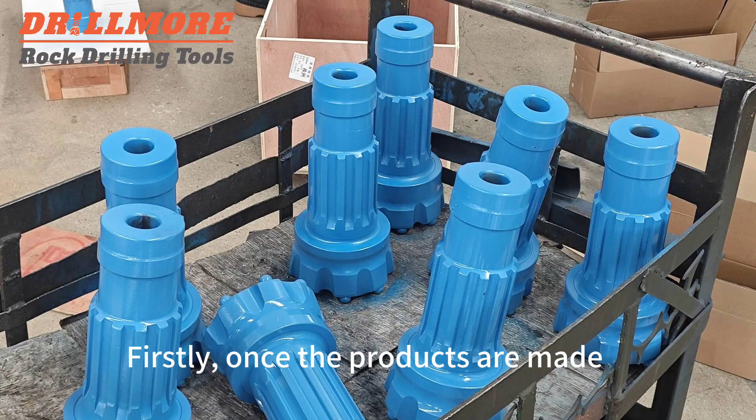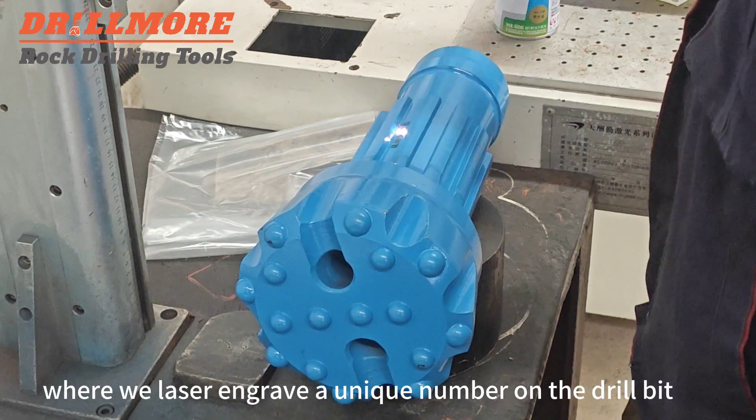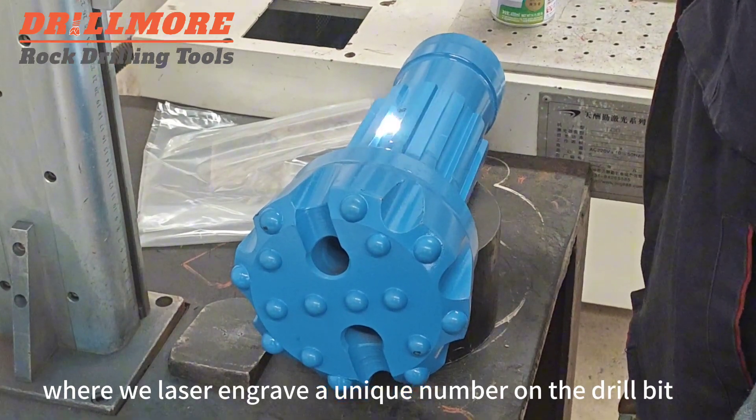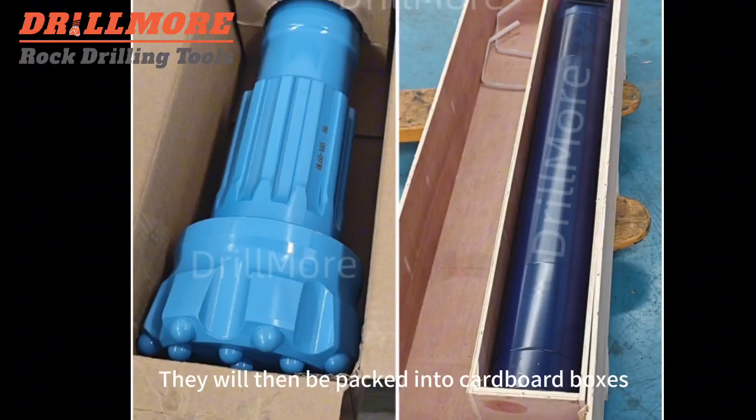Once the products are made, they are sent to the packaging area for packing. We will laser engrave a unique number on the drill bit, so that you can record the usage data for each drill bit. They will then be packed into cardboard boxes.